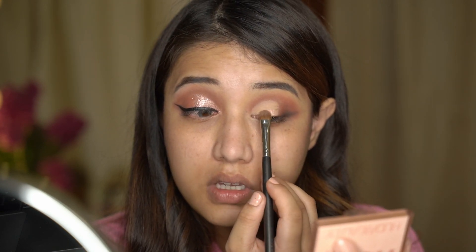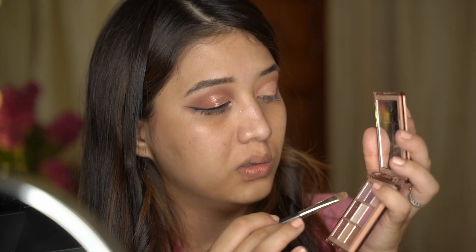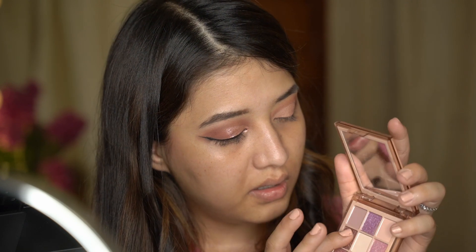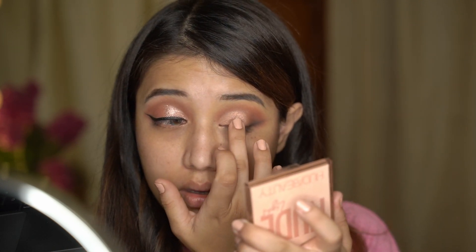I'm just grabbing this pinkish shade here. I think these shimmers work better with your finger, but I'm laying it out first with a brush to map out where exactly I want to place this color. Going in with this slightly darker, more rose gold tone, I'm placing it right at the center of my eye. Then I'll take my finger, place it on the pigment - these are pressed pigments and they work better with your finger. The color payoff is way, way better with your finger than a brush.